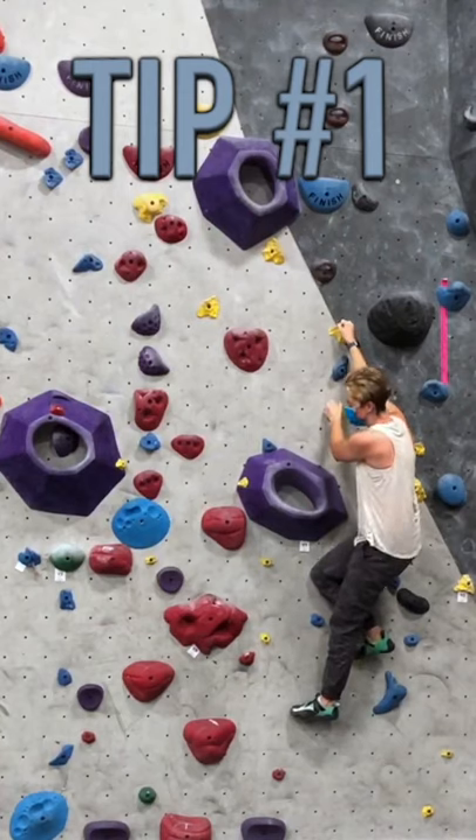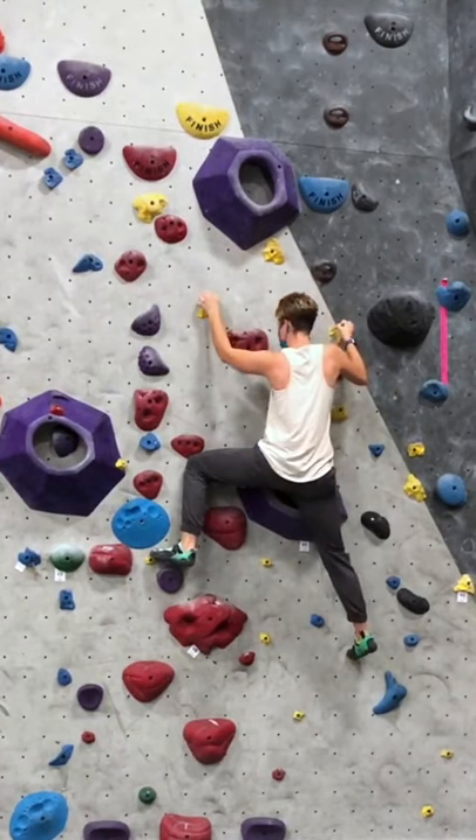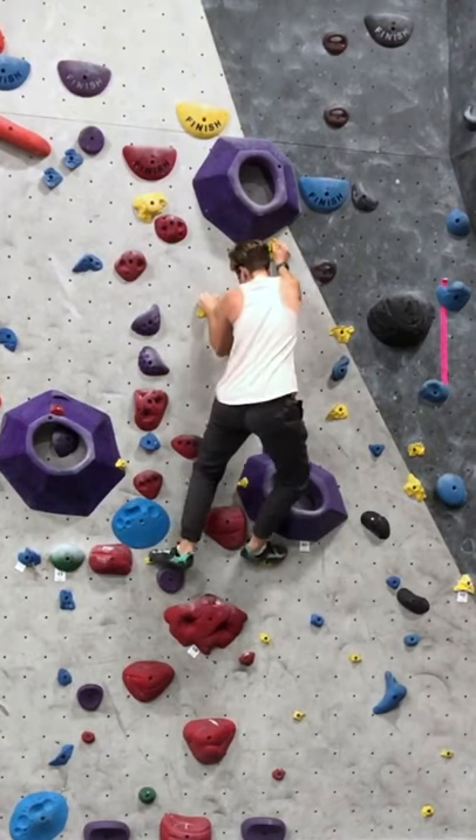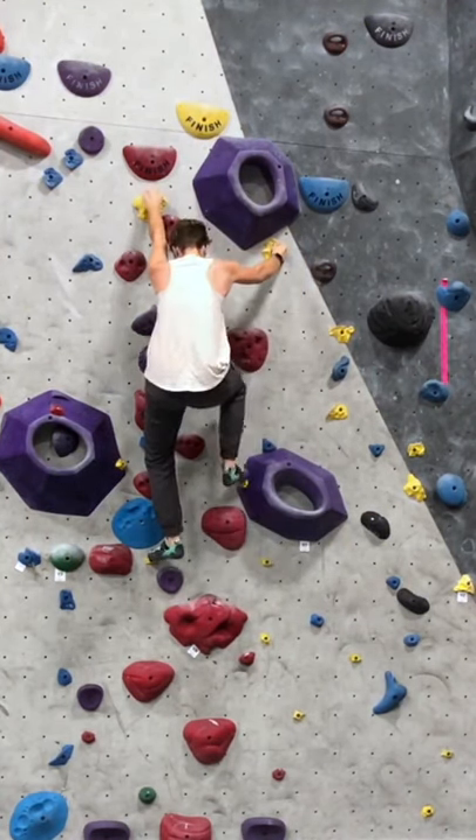Tip number one: move your feet before you move your hands. This way you have the space and your hip mobility to move your feet where you need to, and depending on your flexibility, you'll be able to see the footholds a lot easier.